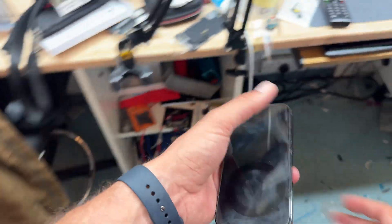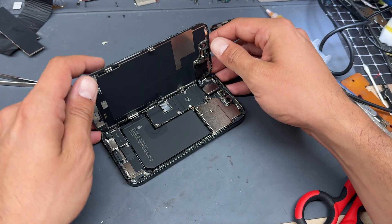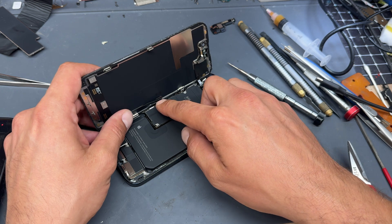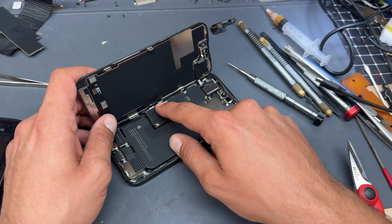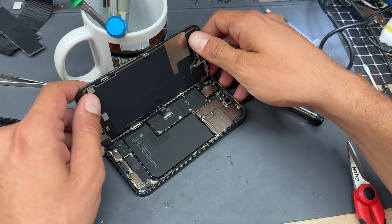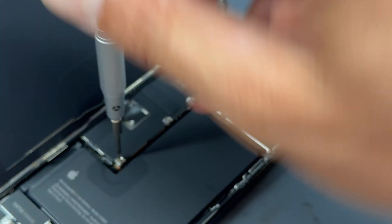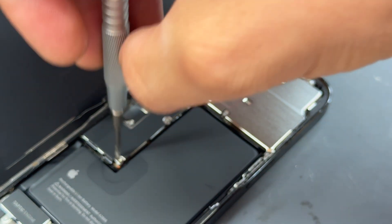Now that we've got it open — the screen opens like a book from the front cover. Open it up but be very careful around the cables because they're still attached. Place a weighted object like a mug behind the screen to stop it from falling over.